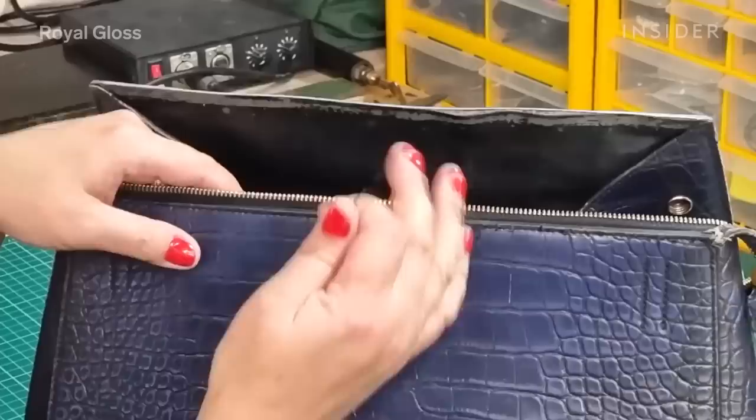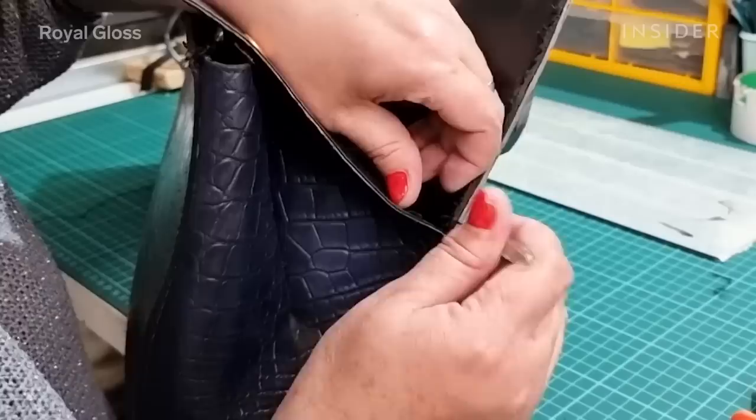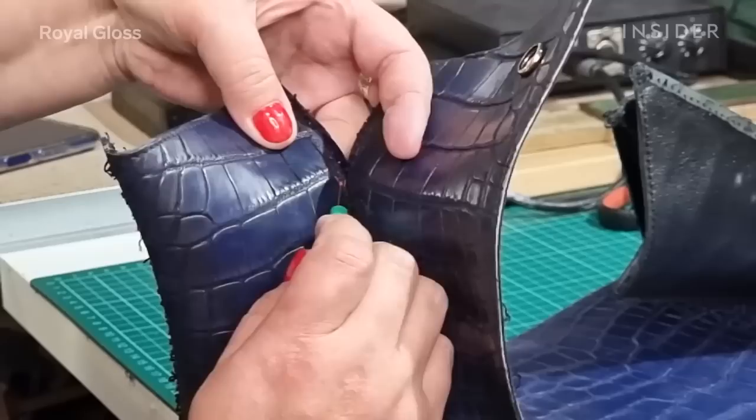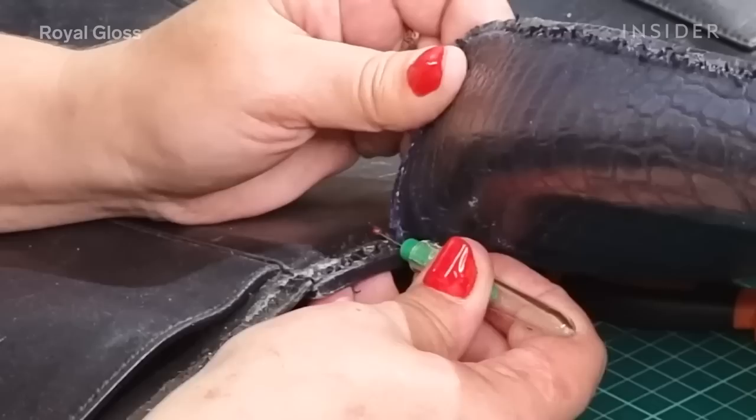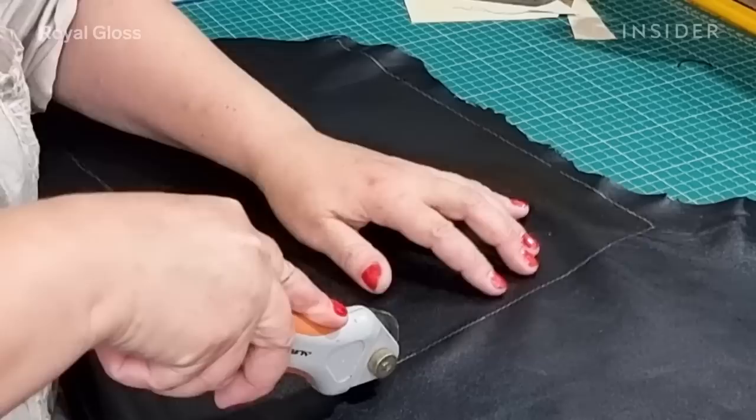The inner lining had a lot of scratches from active use as well as some dirt stains. To clean and fix the inner lining, we had to pull the entire bag apart. The tools we used were a seam ripper and a cobbler knife — the seam ripper is preferred for delicate parts. We carefully slide under the stitch and pull it upward to get it out.